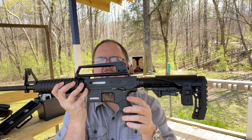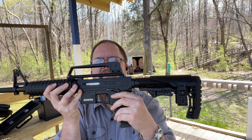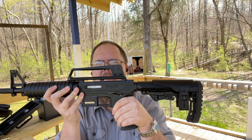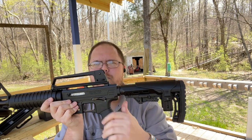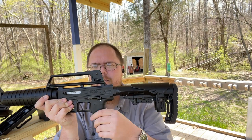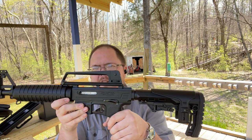One other thing that is different with this is the safety. It is down to fire and up to safe — it's normally backwards from what's on most rifles. But it's not a big deal for me.